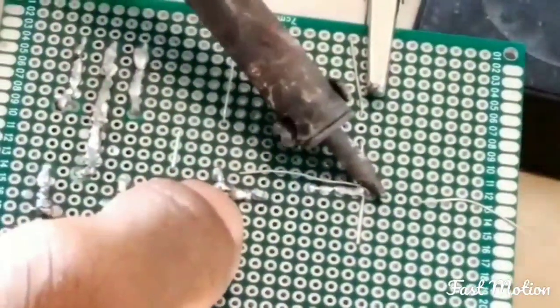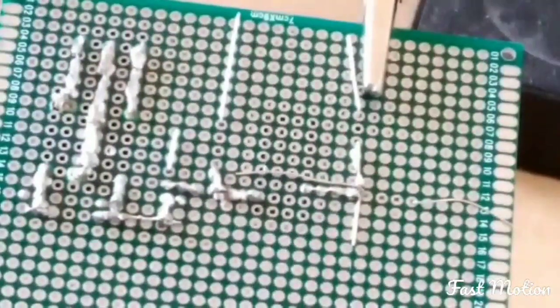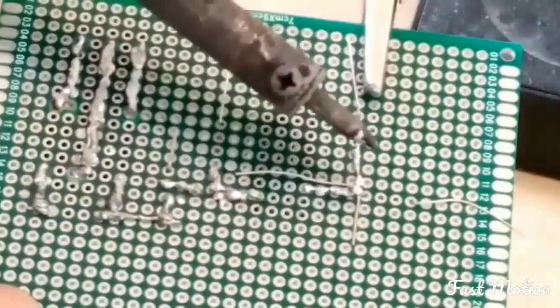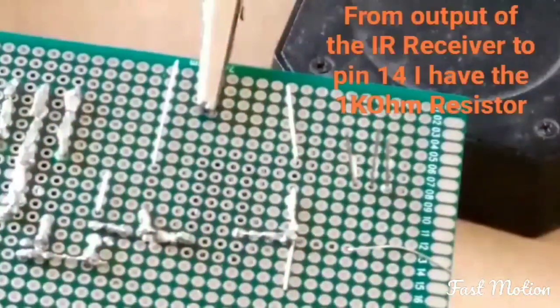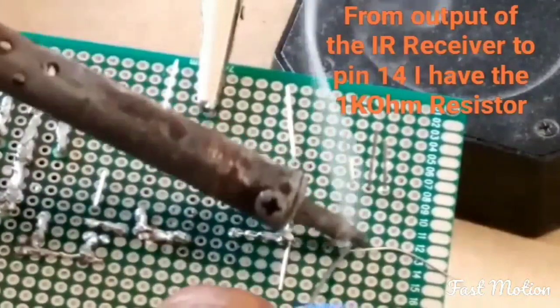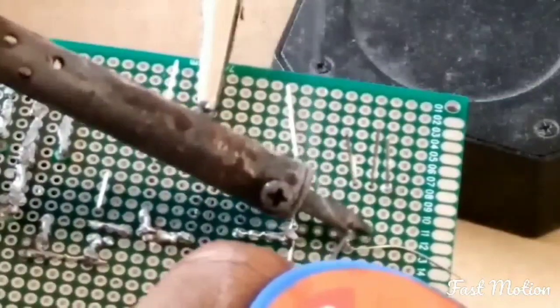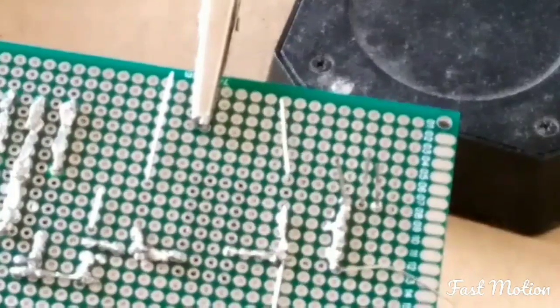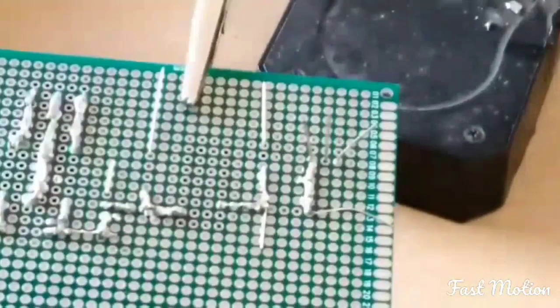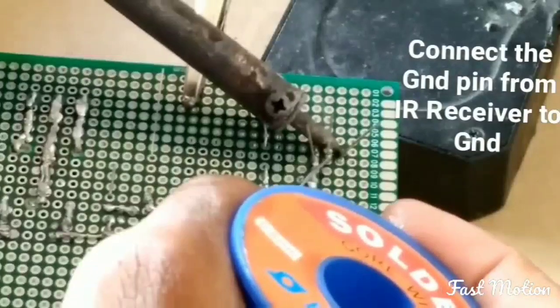Now put the IR receiver onto the PCB. The left leg of the 1k ohm resistor must go to the output of the IR receiver. The ground pin of the sensor must go to ground.